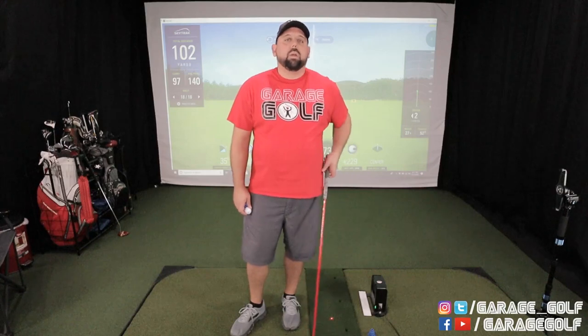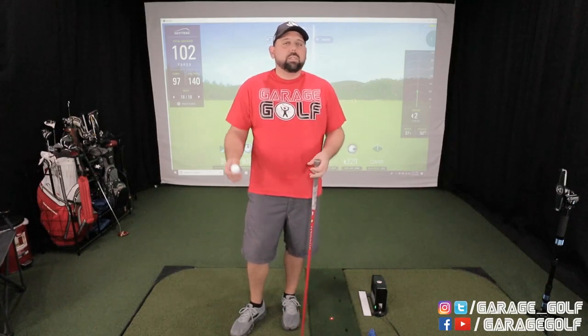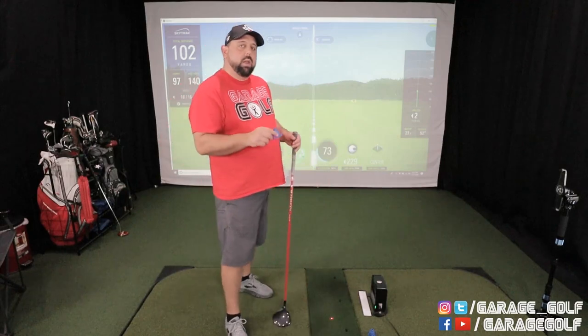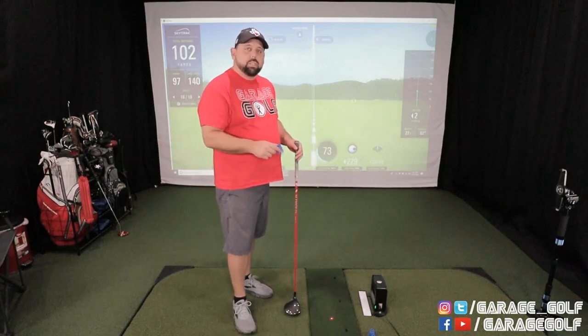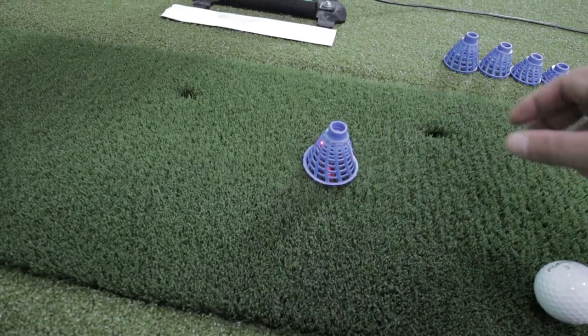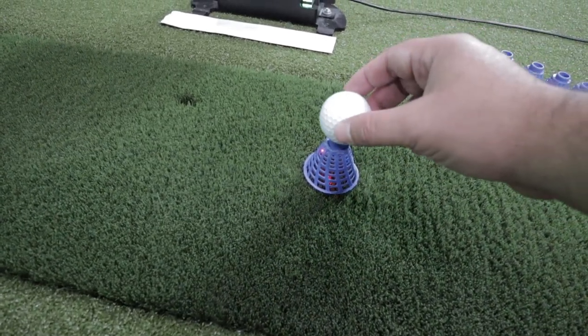Let's start with scenario number one using the driver. A lot of people ask where to place the golf ball in relation to the driver, especially if you're using a tee. Initially, the first thing you want to try is to place your tee right at the base of where the line is. Place your tee right on that line, place your golf ball on top of the tee, and give it a shot to see how it does.